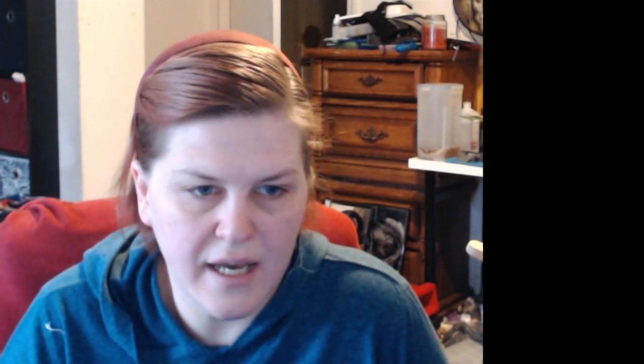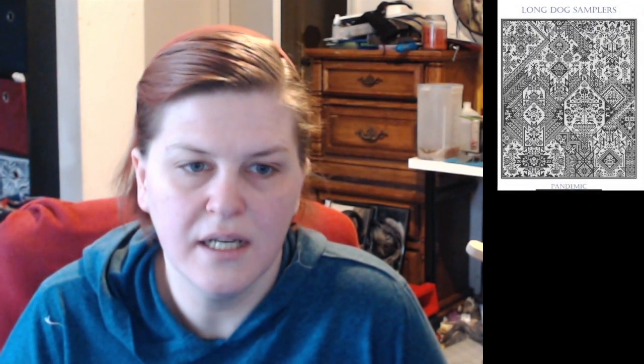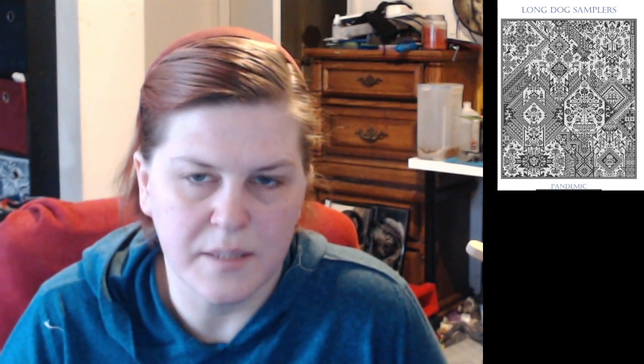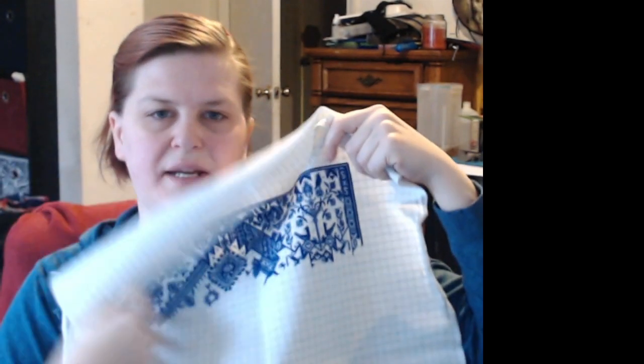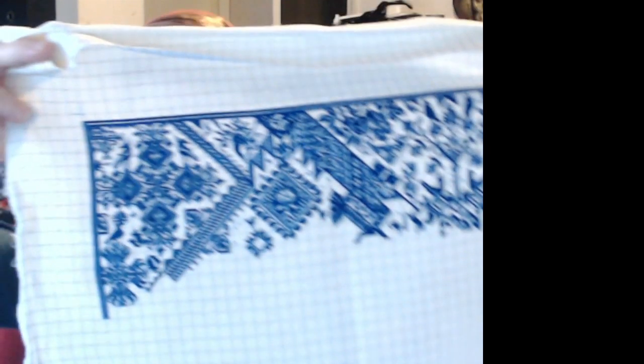The last one I have from last year is my Pandemic. This is the picture — it is a Long Dog Sampler, pattern called Pandemic. It is stitched on 28 count, one over one full cross. Last year at the end of the year I was at 7.6%. This year I've gotten up to 25%. I've made it all the way across and then started working down. I believe that was some really good progress on that this year.